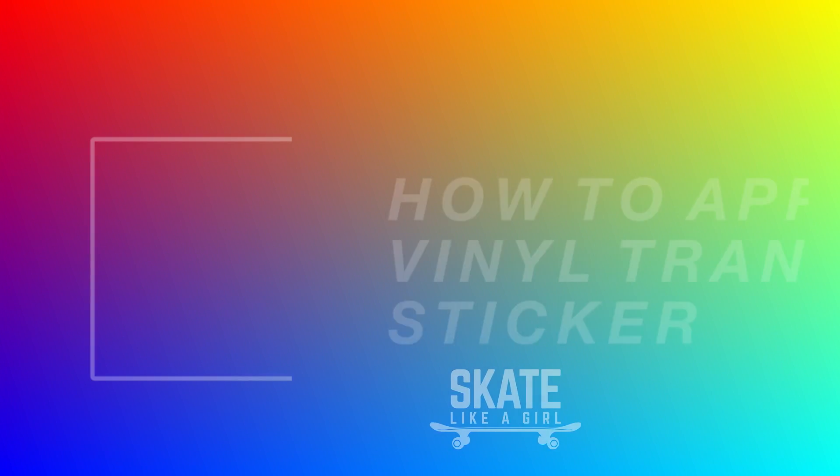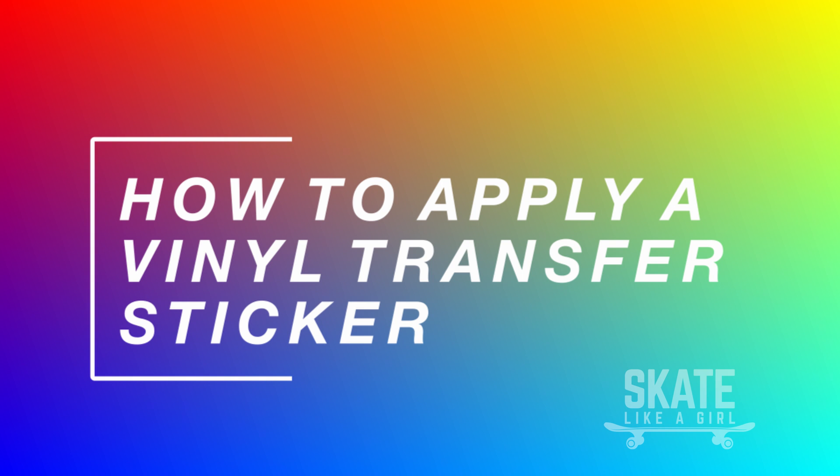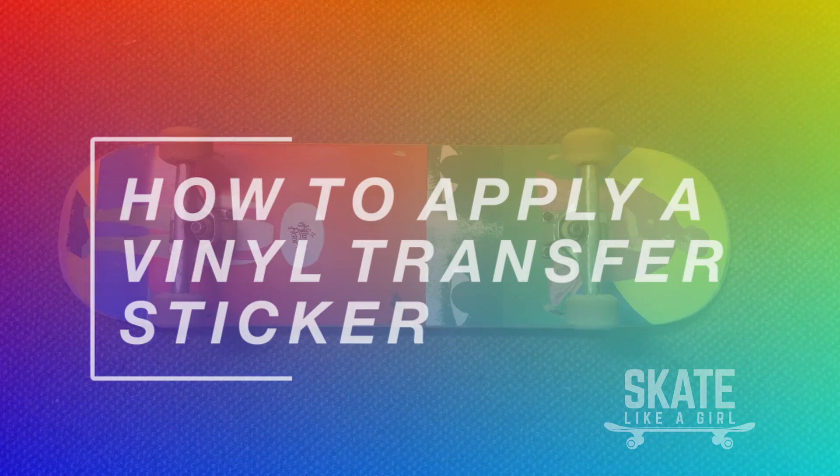What up y'all? It's Siva from Skate Like a Girl here to show you how to put your vinyl transfer sticker onto anything that you want. I'm gonna put mine on my board today.